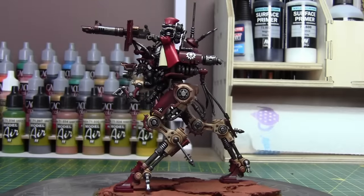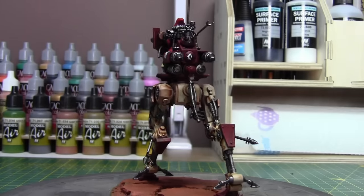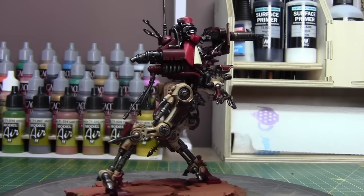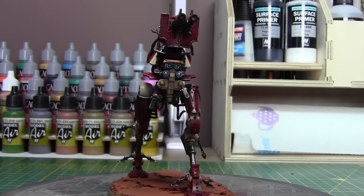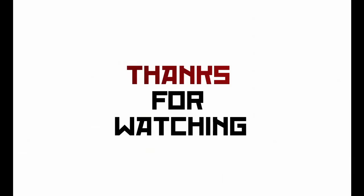Here is the finished Iron Strider — I'm quite pleased with how it came out. It's a fairly simple and easy way to paint these models. The airbrush helps a lot with the lighter colours, but then you just need a bit of patience with the paintbrush. Thanks for watching, and it would be really helpful if you could leave a like.